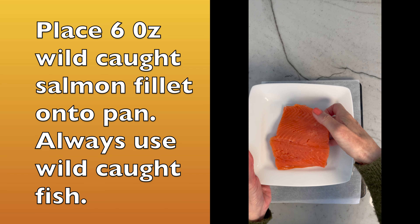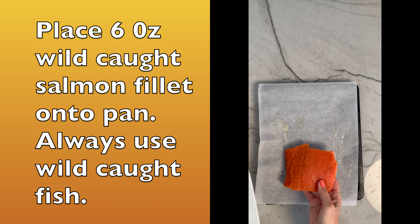Place a 6-ounce fillet of salmon onto the paper. Look at that beautiful orange color of this wild-caught salmon.